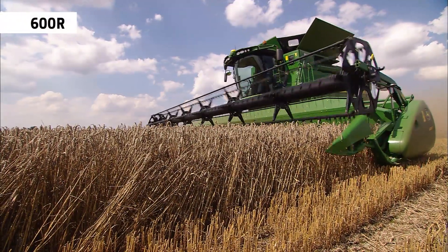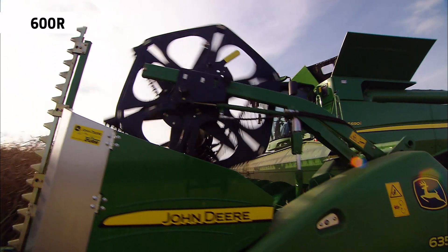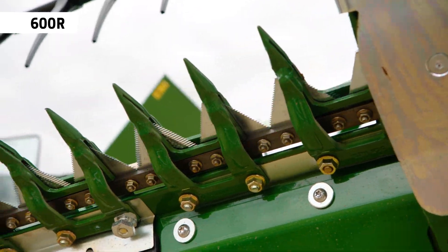With more than 65,000 sold, the S600R is the world's most popular header. Stainless steel feeder plates and heavy duty drives are just a few of the many premium features.